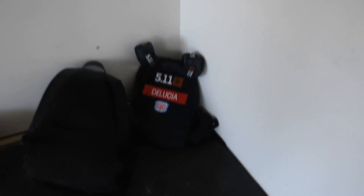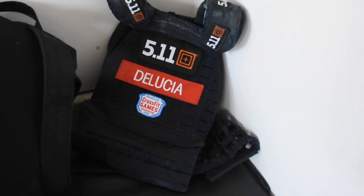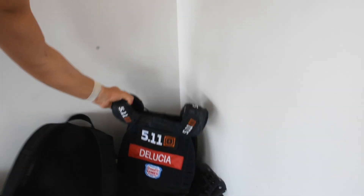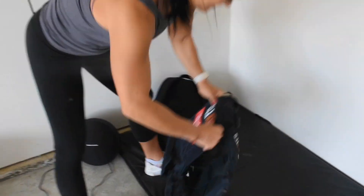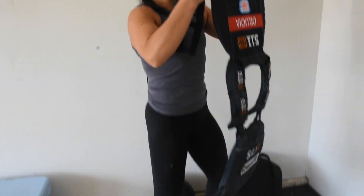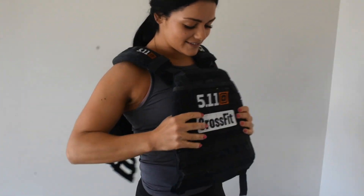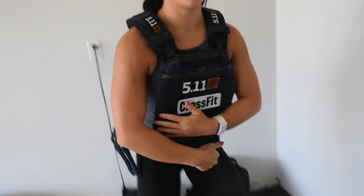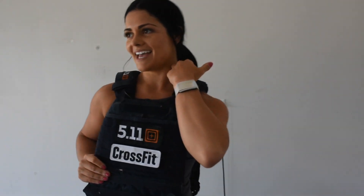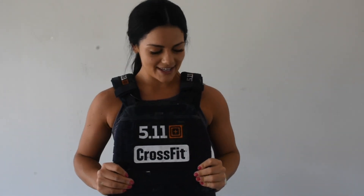That's my weight vest — 14 pounds. I'll do some workouts with it on. There's a famous CrossFit workout called Murph, done every Memorial Day: a mile run with the vest, then 100 pull-ups, 200 push-ups, 300 air squats, and finish with another mile run. It is nasty.